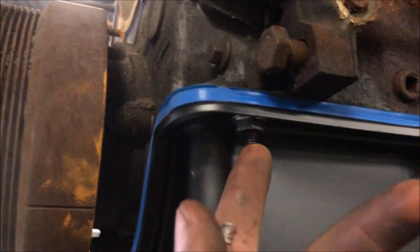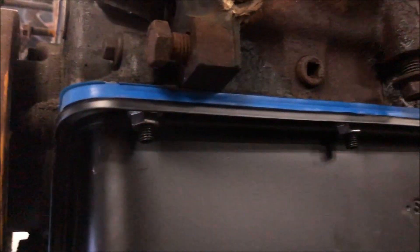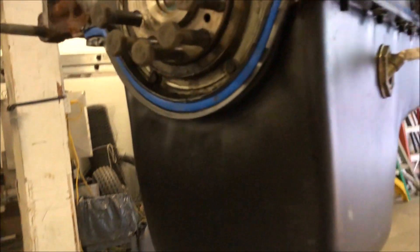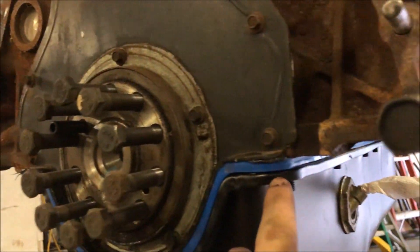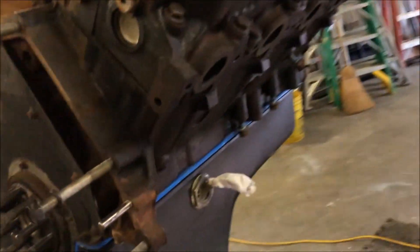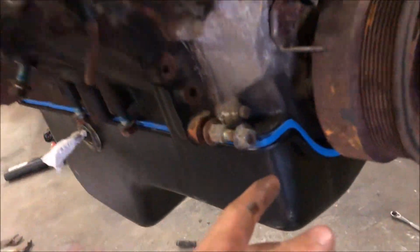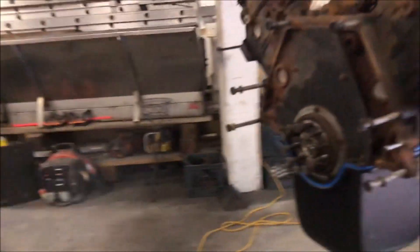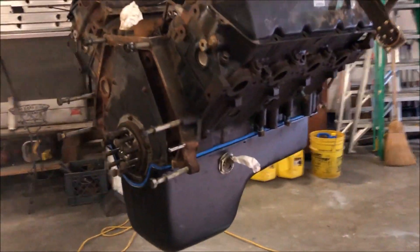Once you have the Loctite on the studs, get your pan with your gasket and put them on those studs. The studs make it very easy because you know you're lined up when they're both on. Throw a nut on each one and torque them — I think it's about 10 to 15 foot-pounds, it's really small torque. Also, you want RTV on all four corners where the seams are.